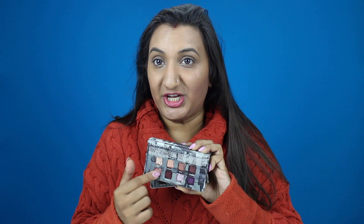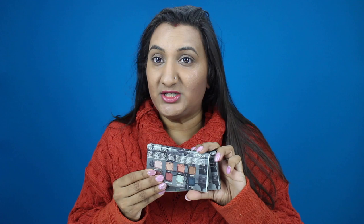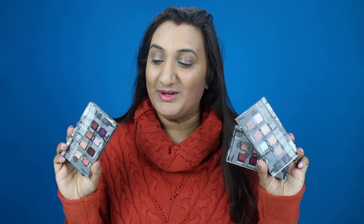On the back, as always, Urban Decay shows you the shade names and which shades are in each palette. There's a really nice range of colors, and I love that they're so compact and mini. I actually keep one of the mini Heat palettes in a makeup pouch in my purse — they're just so easy and convenient to travel with. So let's open up these beauties and get to some swatches.